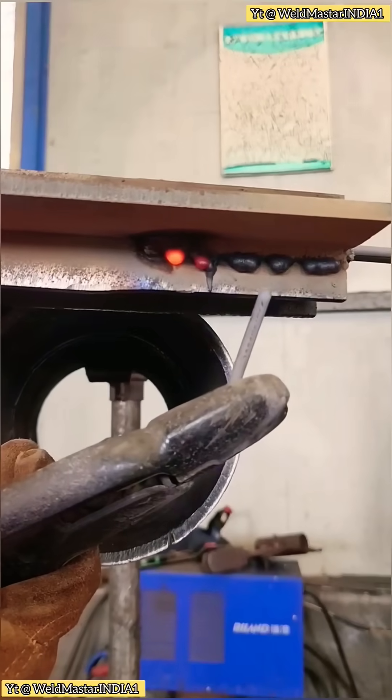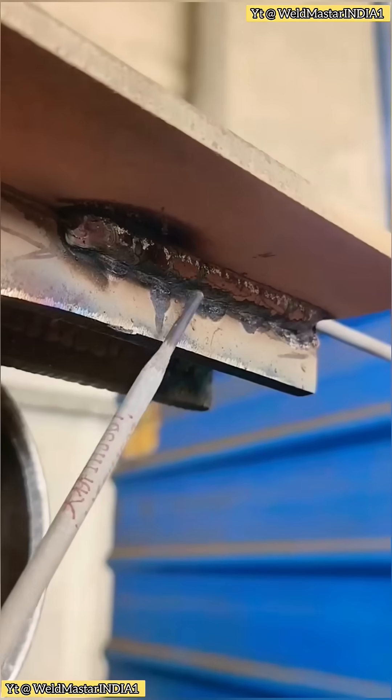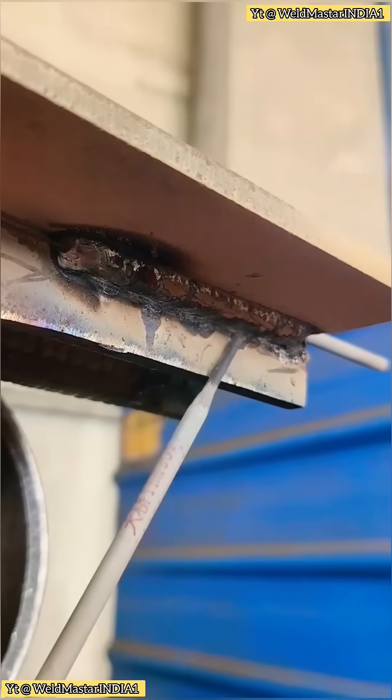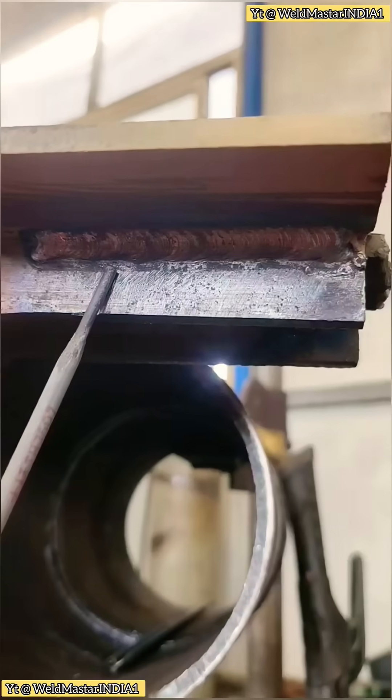After finishing, we knock off the slag and take a look at the weld throat. This is the throat of a sheep horn weld — wide and even from top to bottom, without sagging or slag run. That means one good pass is enough. That's the weld throat of a sheep horn joint: one clean pass.